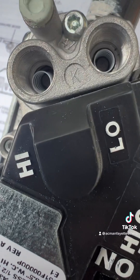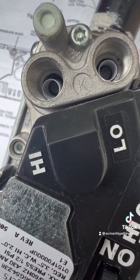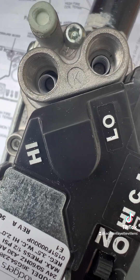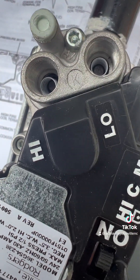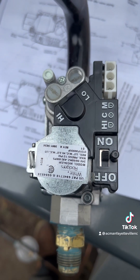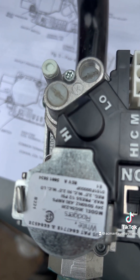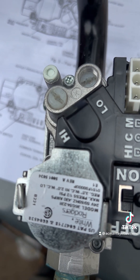You see those springs are seated right on top of those buttons. You want them seated right. Now let's put the screws in. Be really, really careful because those plastic screws strip very easily, so make sure you thread them correctly with your hand first.